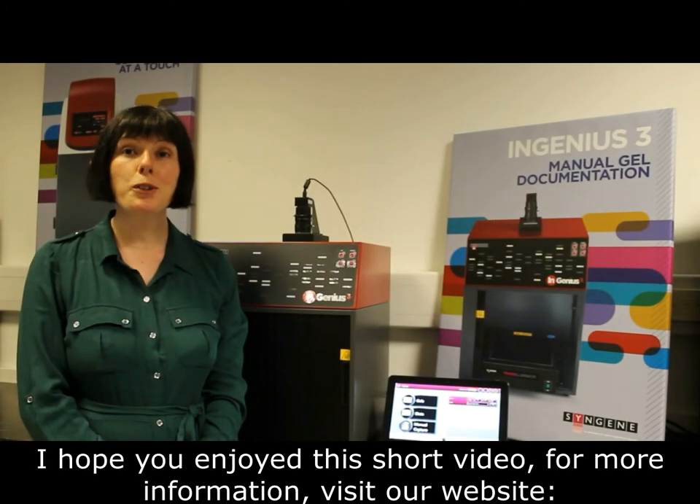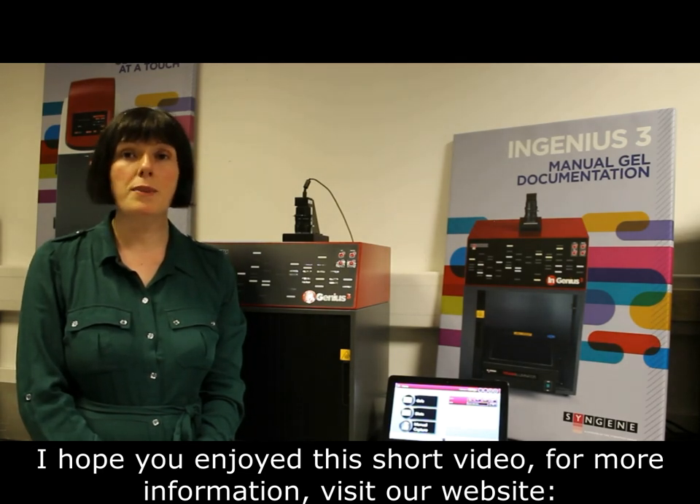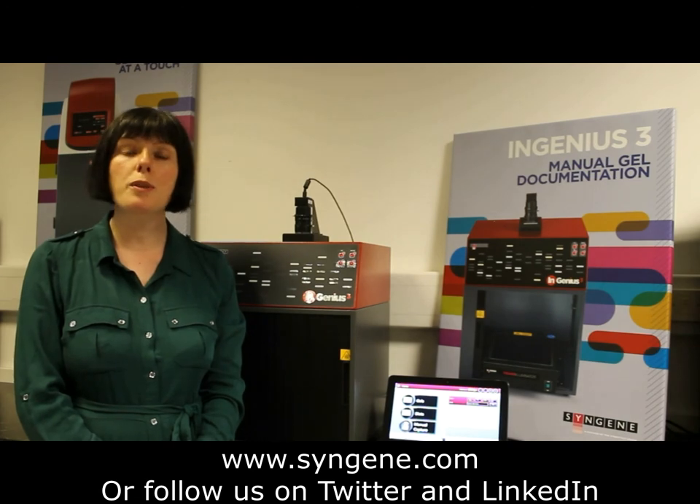I hope you enjoyed this short video. For further information, please visit our website at www.syngene.com, or follow us on Twitter and LinkedIn.